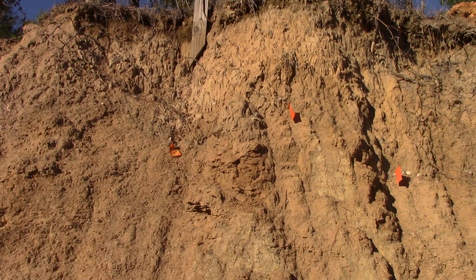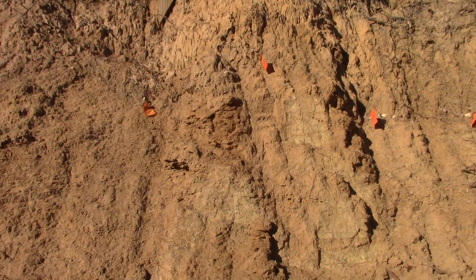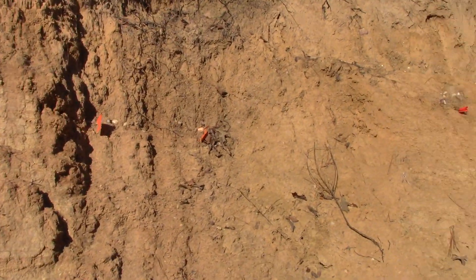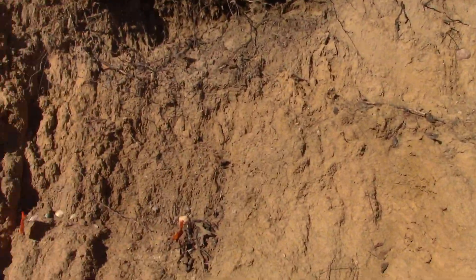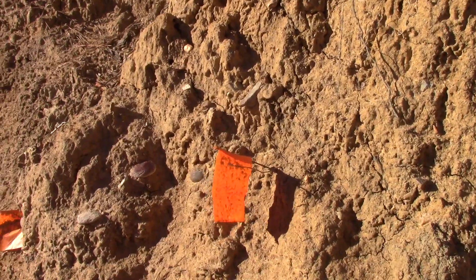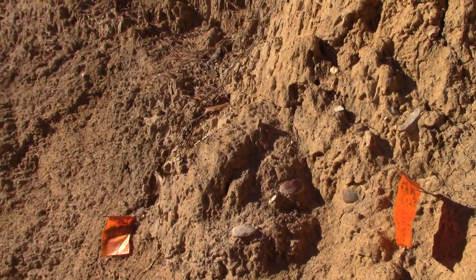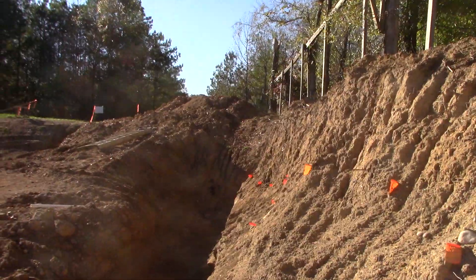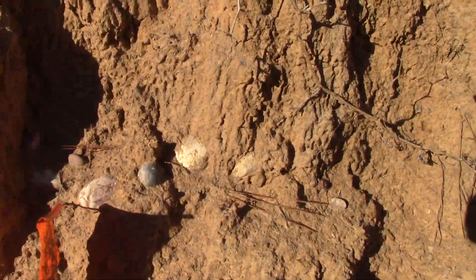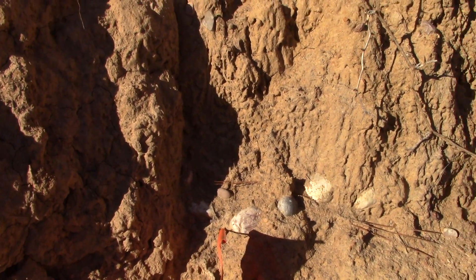Looking back up here at the sediment, I'm going to try to climb this cliff while holding a camera. The old man did it. Now, look at the beach gravels sitting right on top of the volcanic material — see how we've gone up and down all through there. You can see beach gravel right here too, these round cobbles.